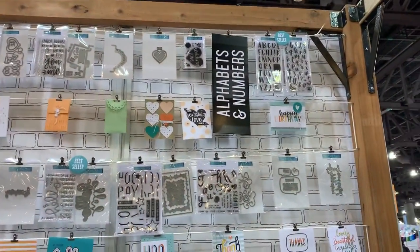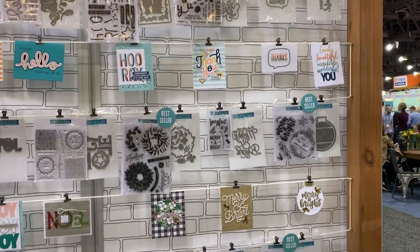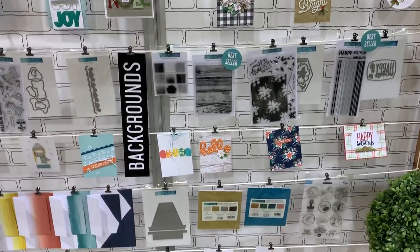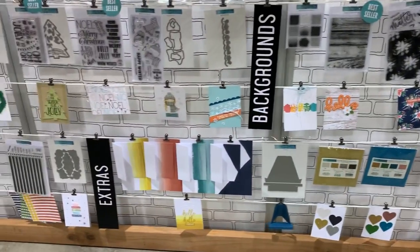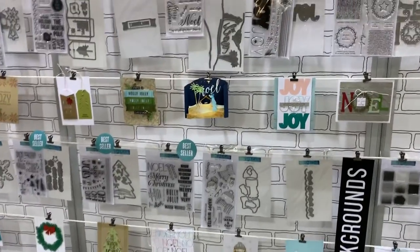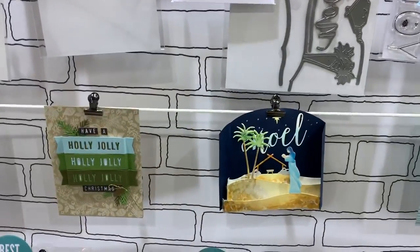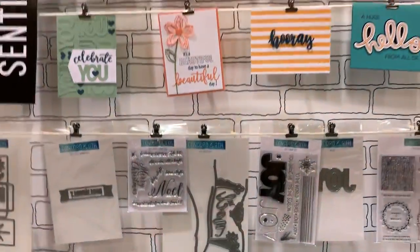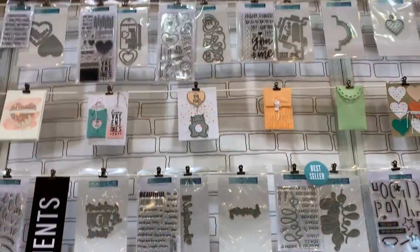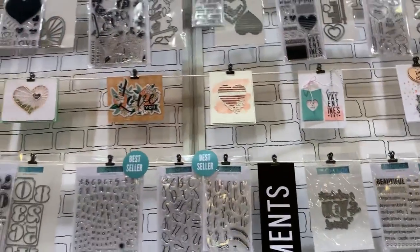I'm going to go slowly through their walls. You can find anything online of course, but I just thought I could show you some of the beautiful stuff that they have — the glitter paper at the bottom, the matching envelopes, and then as I go up you can see the different cards that they created. Look at this one, it's like 3D, it's very very cool. Some of these are used in my YouTube videos as well.